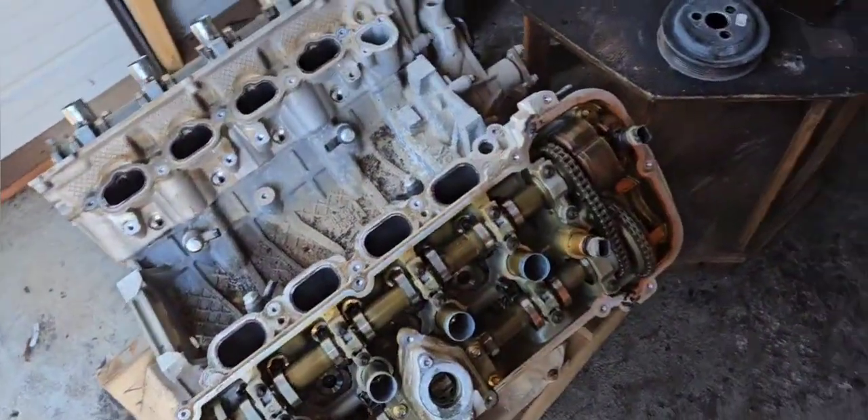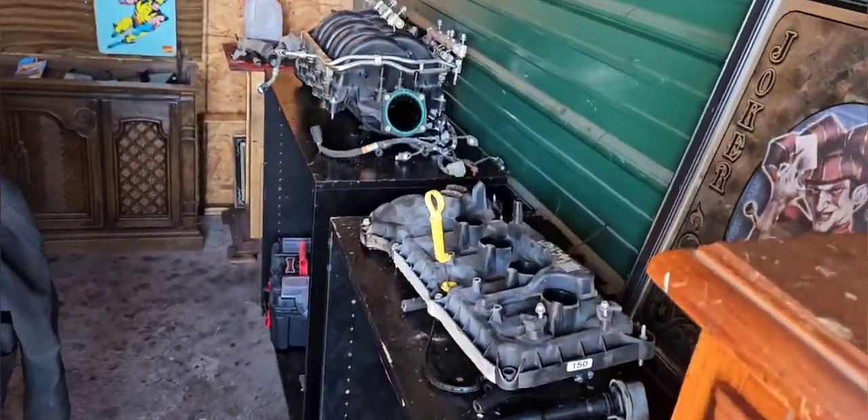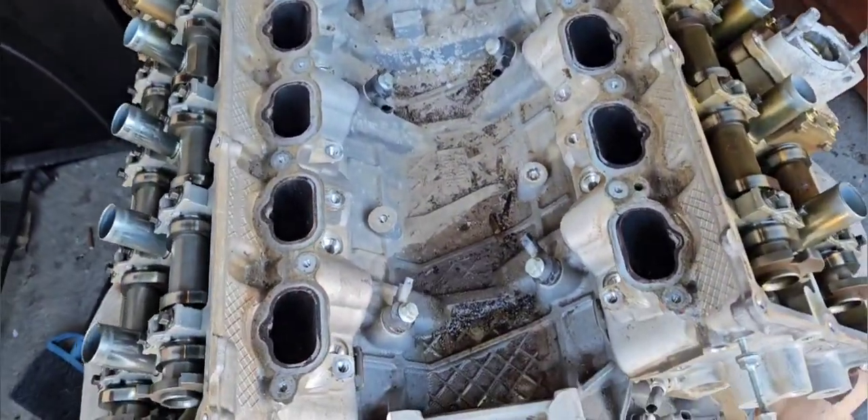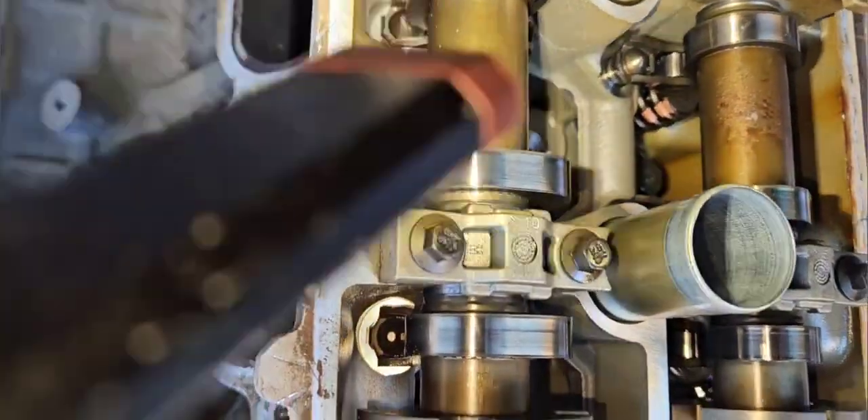Well guys, I couldn't leave well enough alone, so I started to tear down the 5.0. There you can see valve cover gaskets, intake manifold — this is what we're left with. So I was looking around, looking, looking.